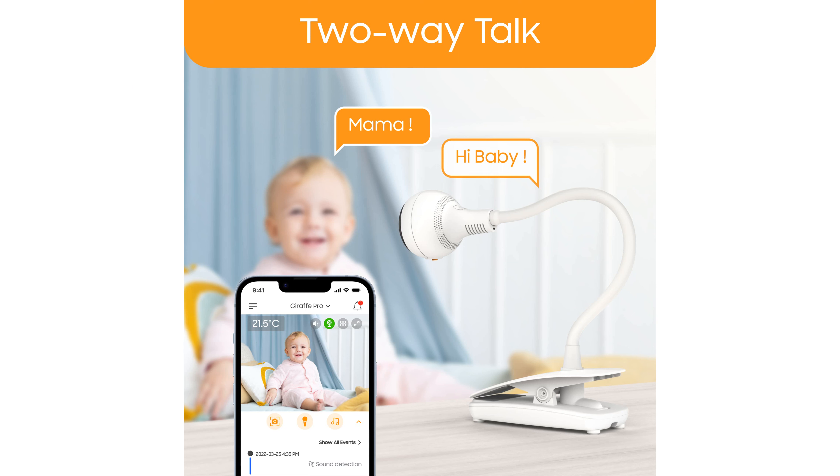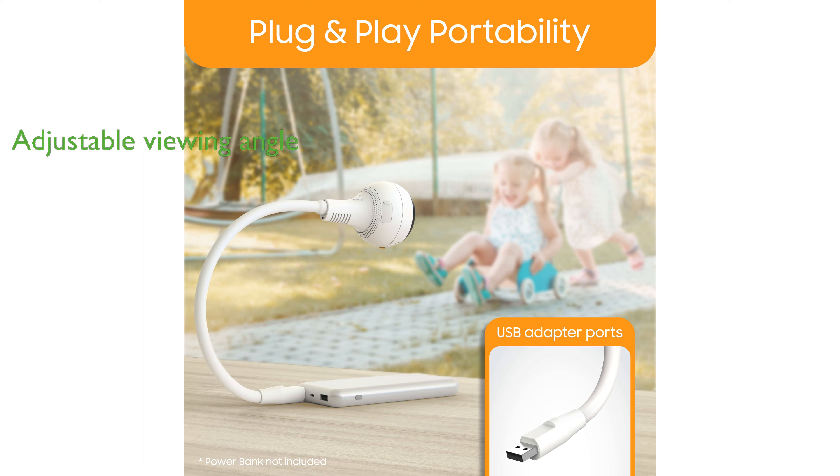The Giraffe Pro Baby Monitor G1080P also features a built-in microphone and speaker, enabling two-way communication between you and your baby. The flexible gooseneck design of the monitor allows it to be adjusted for the perfect viewing angle, offering a full-color live feed on the parent control unit.